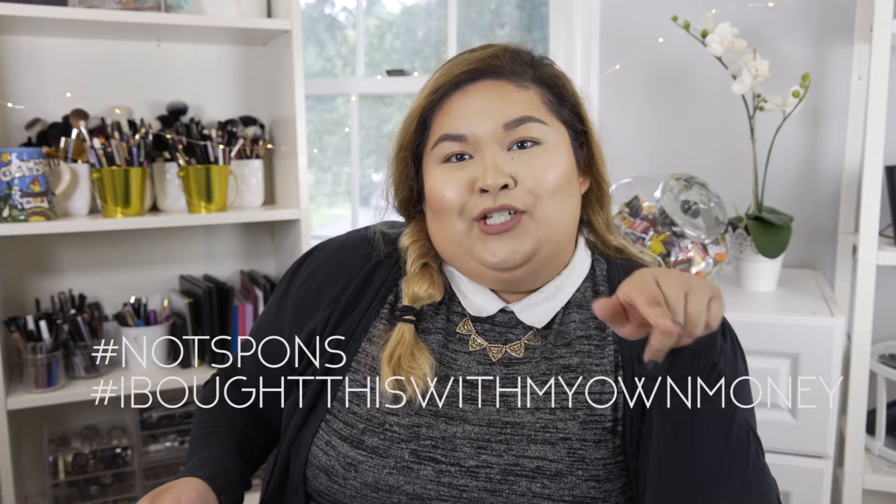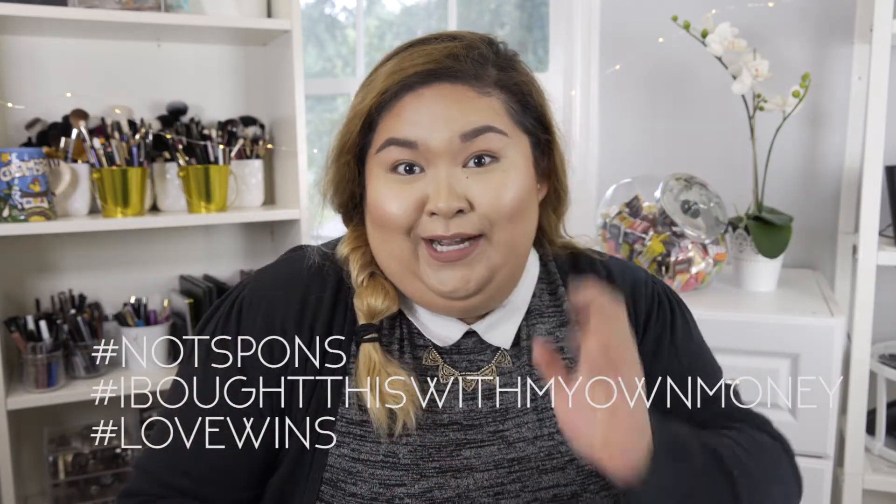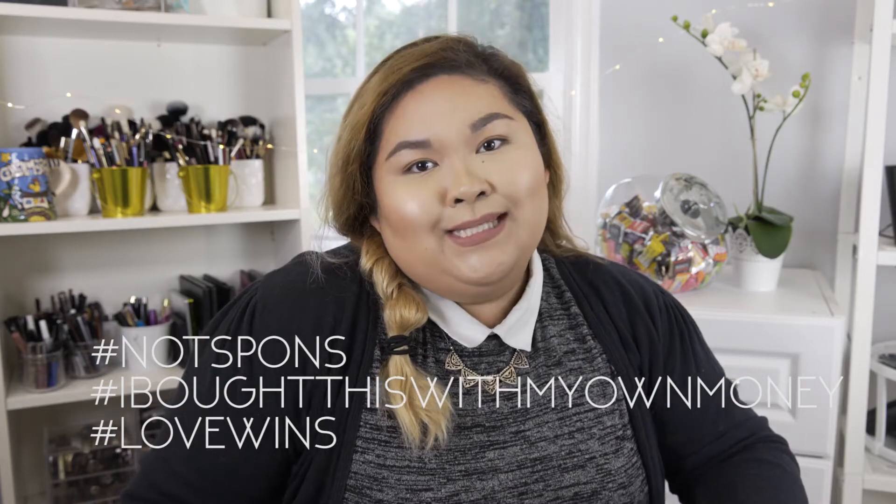Hashtag not sponsored. I bought this with my own money. Hashtag love wins. So maybe it will work for me, maybe it will work for you — we don't know. But if you want to find out, let's get started.